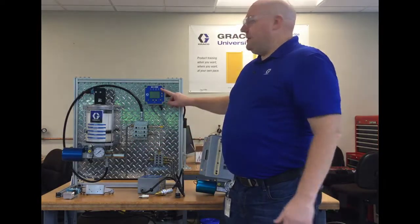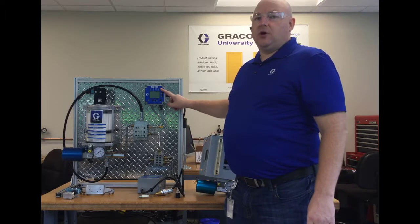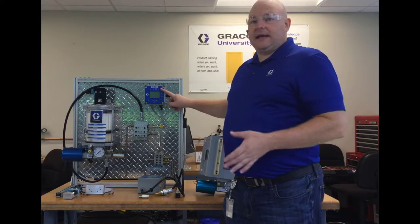The GLC4400 in the past did not have the option to do both, so you either had to use a PLC or you were stuck with the WMP3 if you wanted to monitor both cycle and pressure.